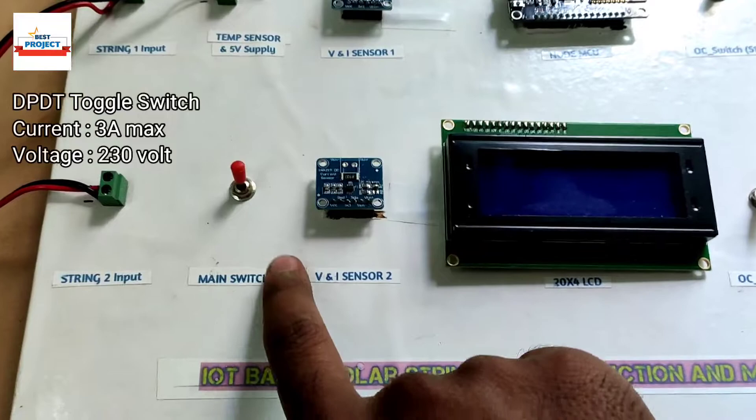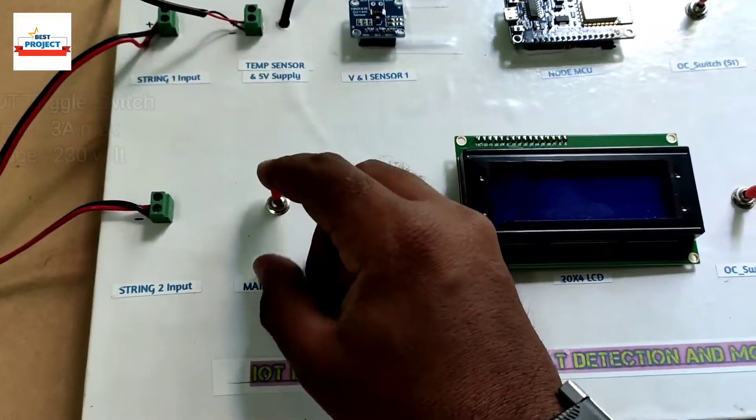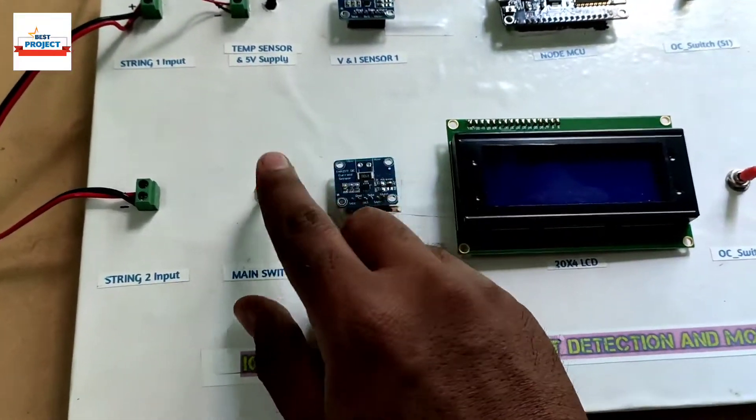First, we will see the main switch. The main switch is used to turn on and off the entire system. As you can see, it is a toggle switch of 3 ampere.